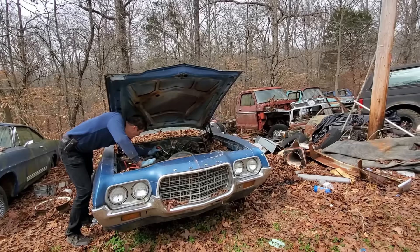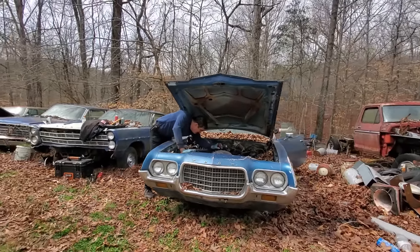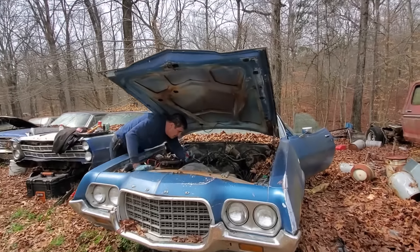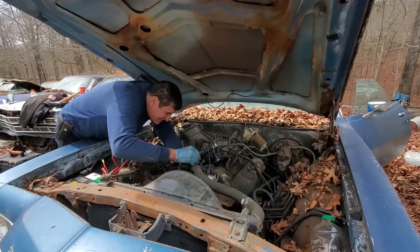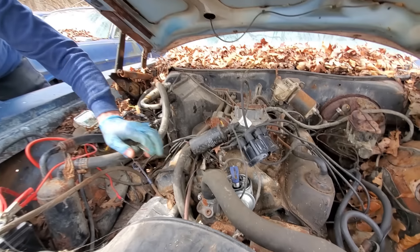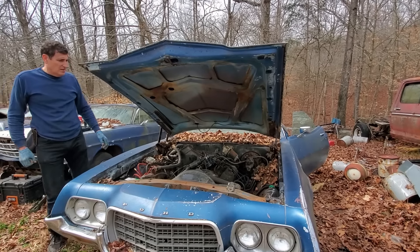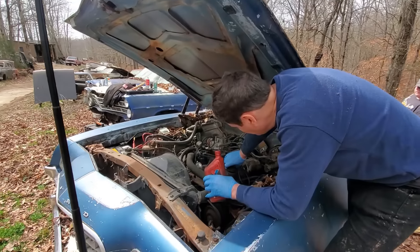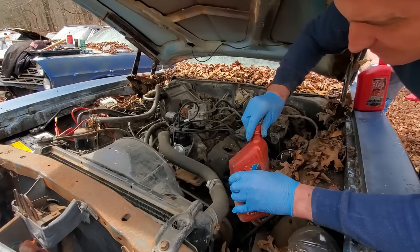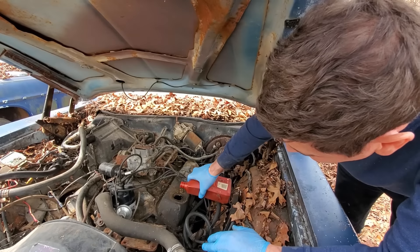Why don't you turn the key on? We got spark at the points! Turn the key off. Okay, super — we got spark at the points. So we're gonna put some oil in because there wasn't much showing on the dipstick.